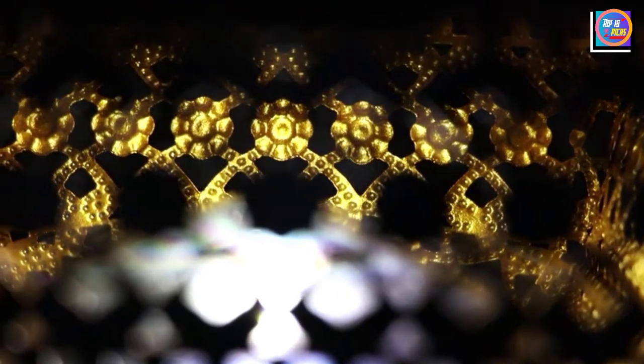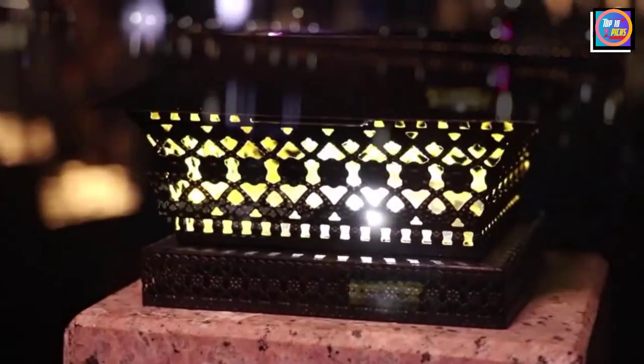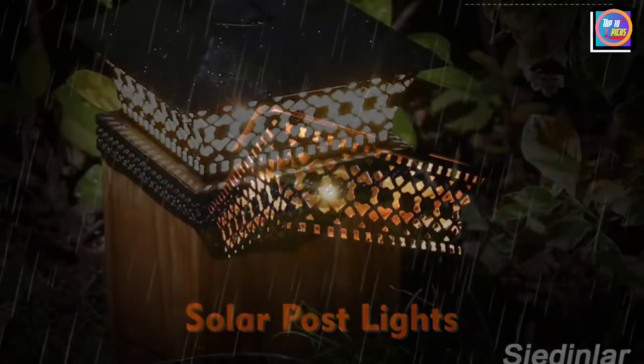With an IP65 water resistance rating, these solar post cap lights are made with durable cast aluminum. They take about 6 to 8 hours to fully charge, providing between 8 to 10 hours of light. They also come with a reversible base so that the lights can be secured to a range of different posts and railings. In fact, the base doesn't even need to be used because the light can be fastened directly to the post.